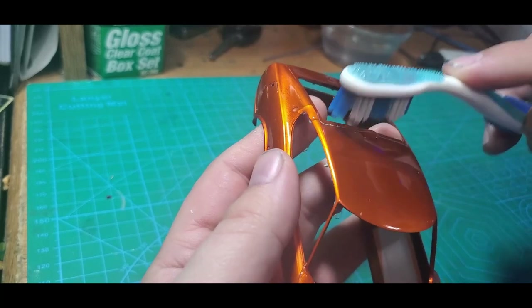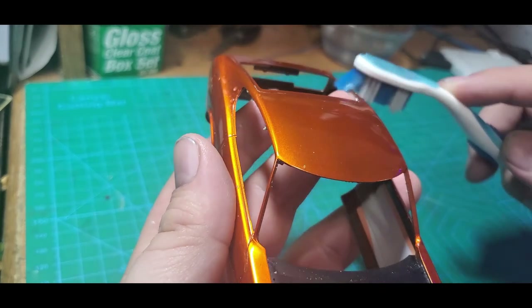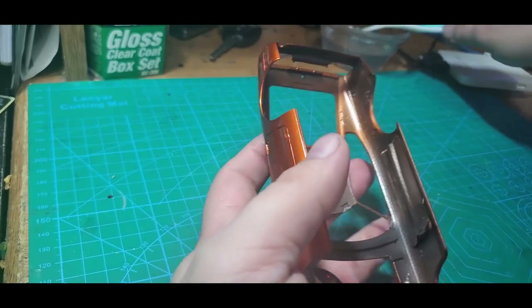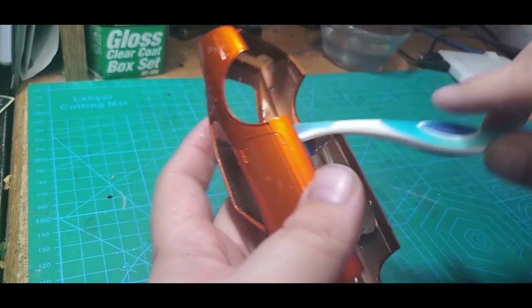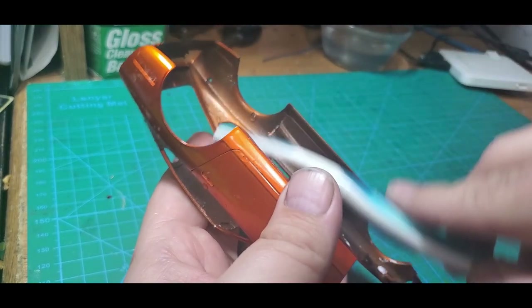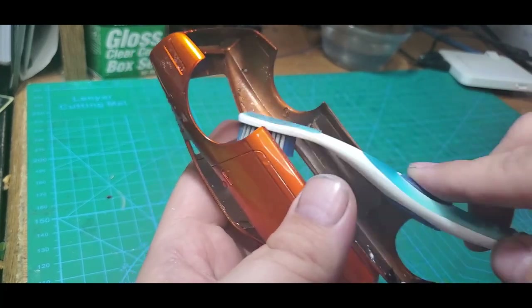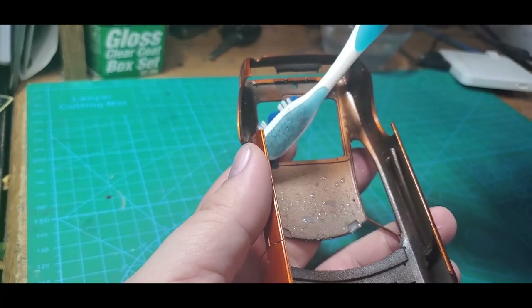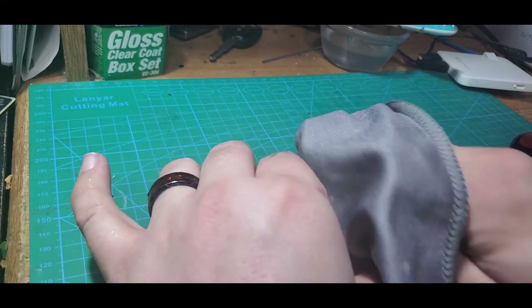We're going to take our toothbrush and go through the panel lines real quick. I'm also going to go through the underside just to make sure, because I did get some wax on here and I want to make sure I get all that off. Get a clean portion and that's our final finish.